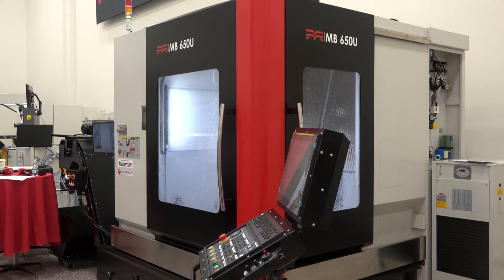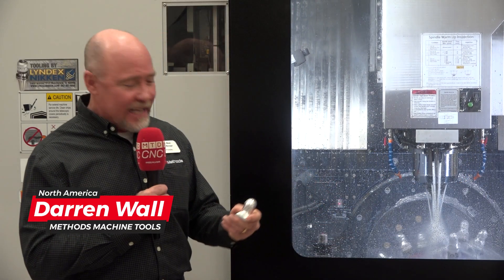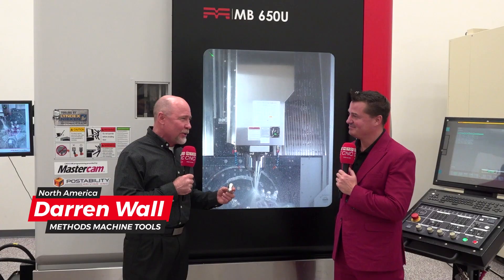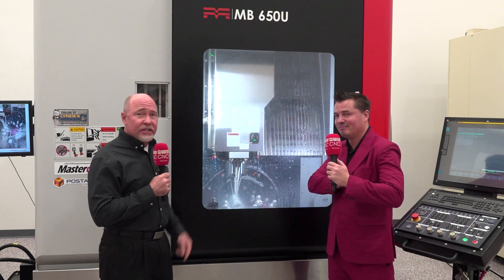Doing great. This is our new MB-650U, latest version, latest and greatest. The new version's got 60 tools. Renishaw probes all the way around. We got this great presentation doing a little Mandalorian here — got some high speed machining going on, AICC2. And we're the applications team.